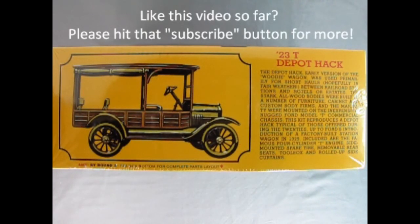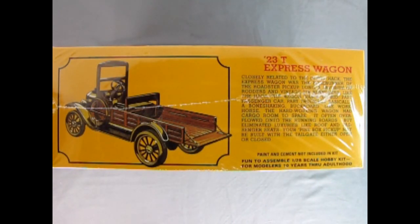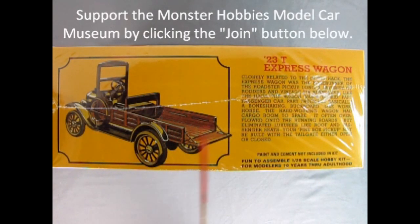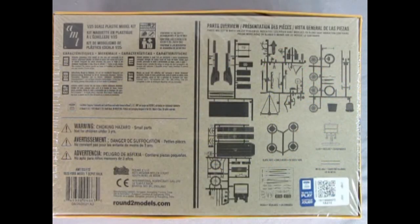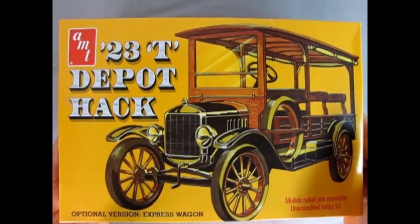On this side of the box we see a great side view of our 1923 depot hack, plus a nice history of what they were used for and who built the bodies. The other side shows our kit variant — the '23 Model T express wagon, which does not have a roof but does have an opening tailgate. The back of the box features a full breakdown of all parts silhouetted, including the fenders, roof, body panels, tires, engine, rear axle, wheels, and frame.